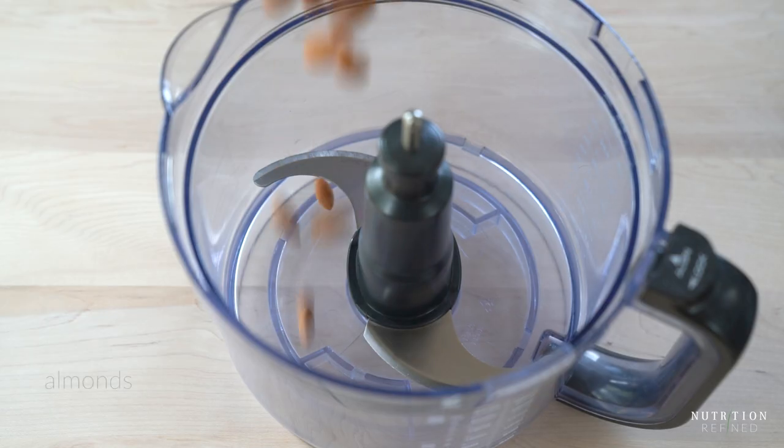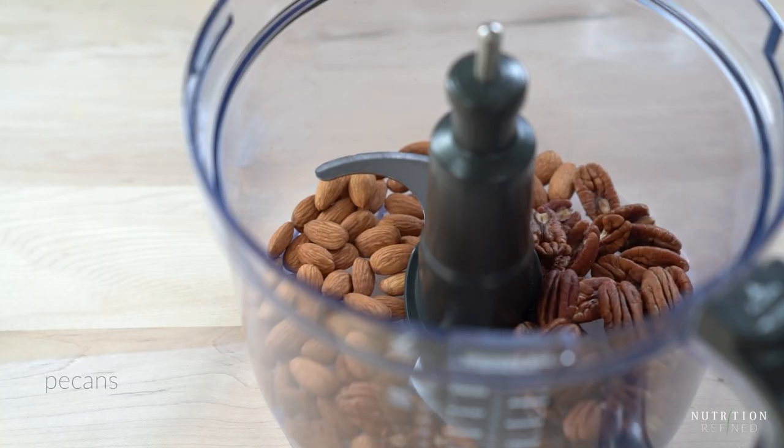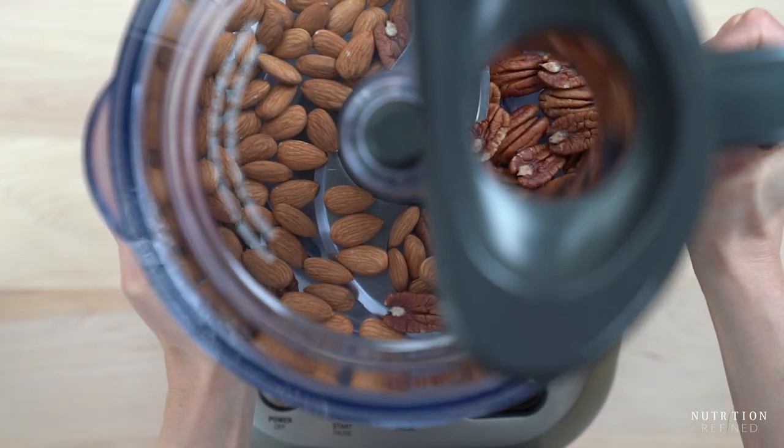Let's start with the crust. Add almonds and pecans into a food processor and process them until they are ground but still have some texture.